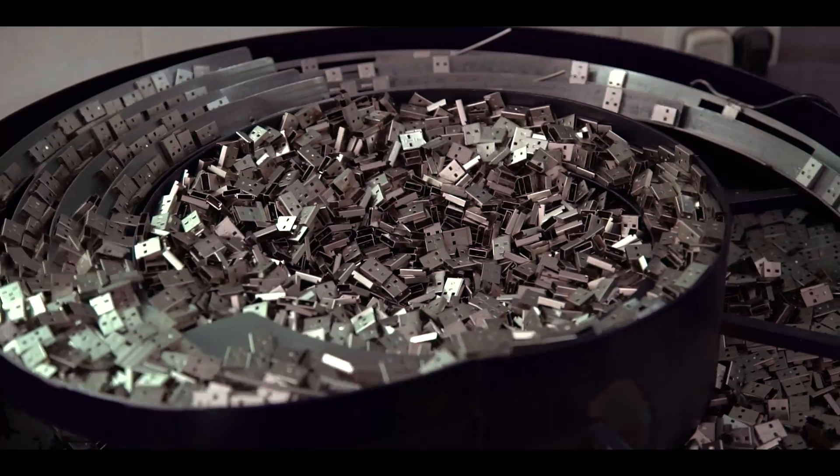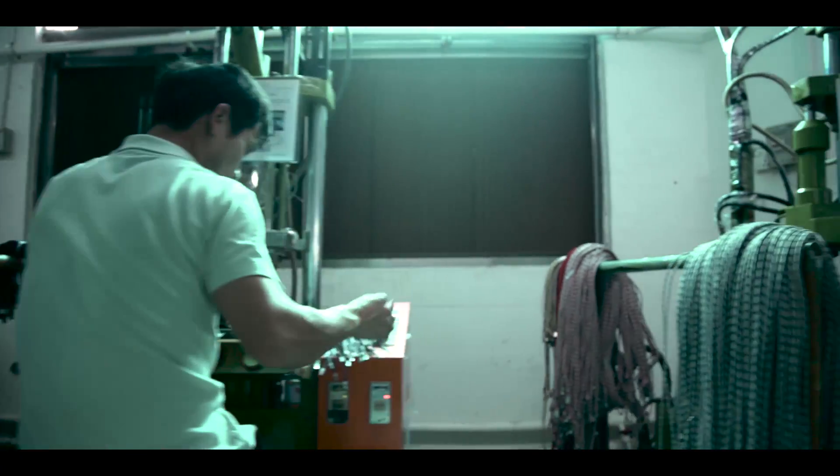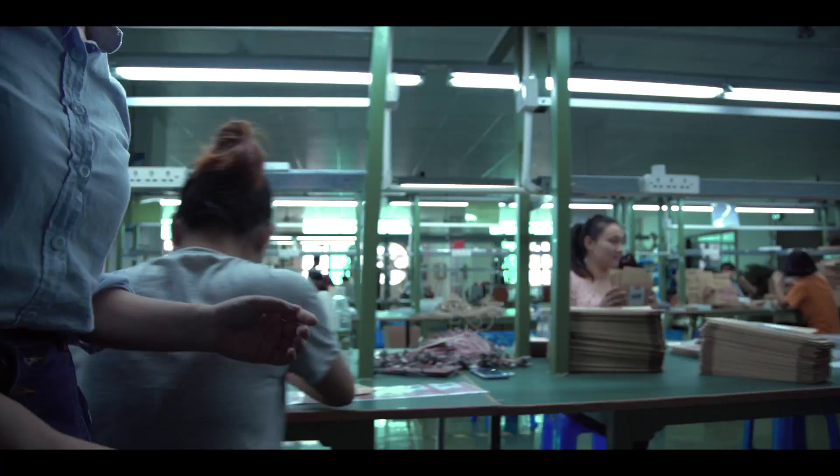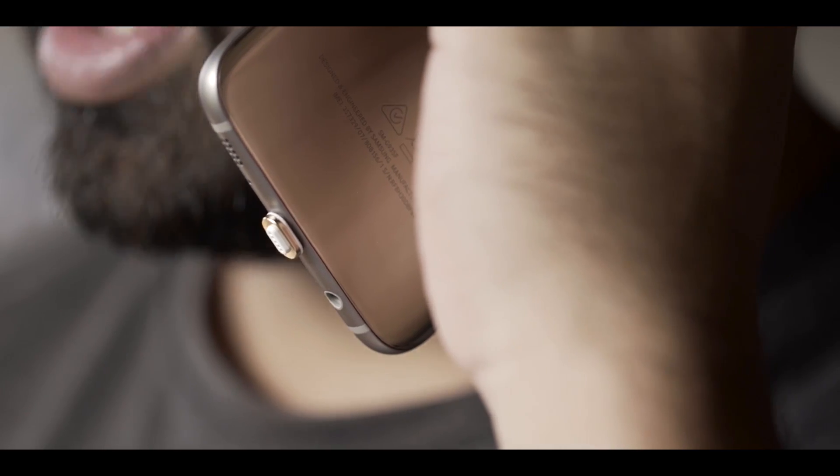We've spent the past two years working closely with one of the world's largest USB cable manufacturers. We're a team of disruptors from Sydney to LA, and we believe that users should be the creators of products — not large corporations seeking profit over practicality.